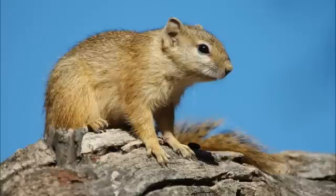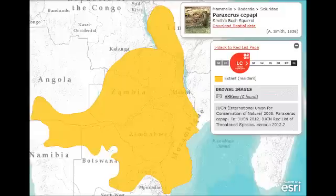The Smith's Bush Squirrel, Paraxeris sepipi, is an arboreal squirrel found in southern Africa. These squirrels are covered with yellow to buff fur and weigh about 200 grams. They are about a foot long, including the tail.